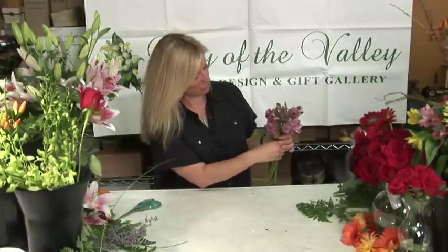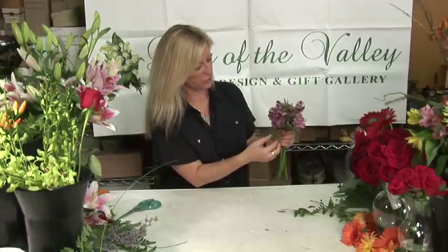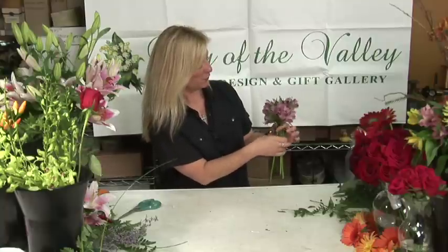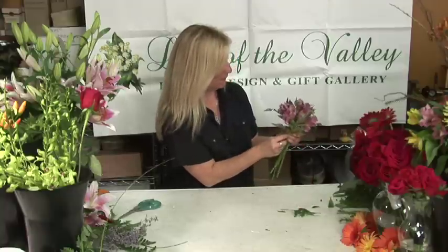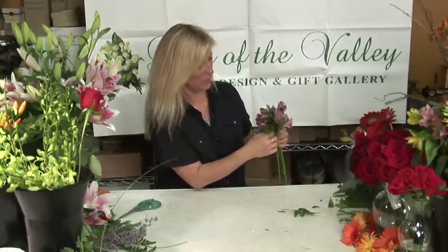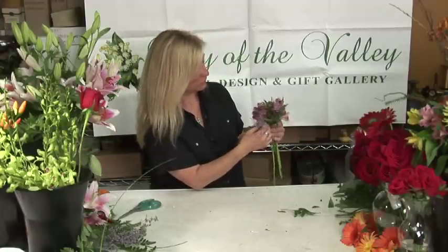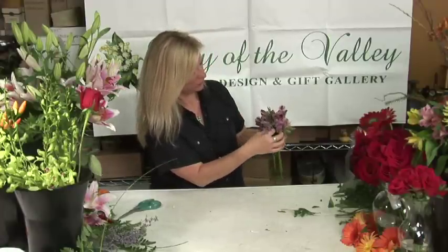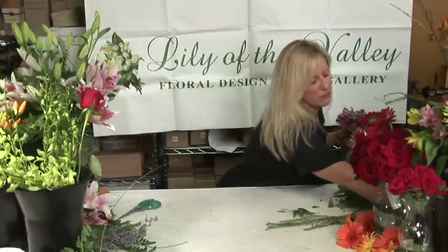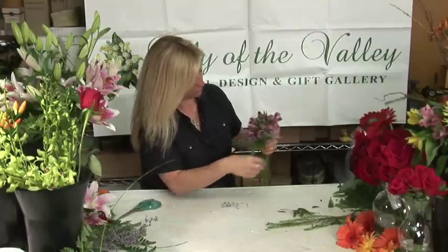We're going to add some greens to the bottom just to crown it. Always make sure you check your greens for any pieces that may have been broken off. Then we add our filler, which I've chosen the misty blue, which is also a very soft filler. You can kind of place that throughout to soften the overall effect.